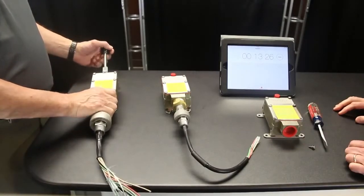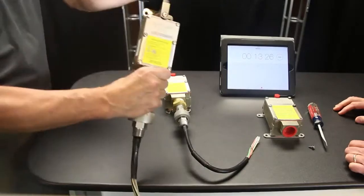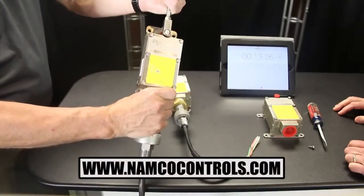...then you should consider upgrading to snap lock QDC. Remember, you need a limit switch that says its own name — you need a snap lock.